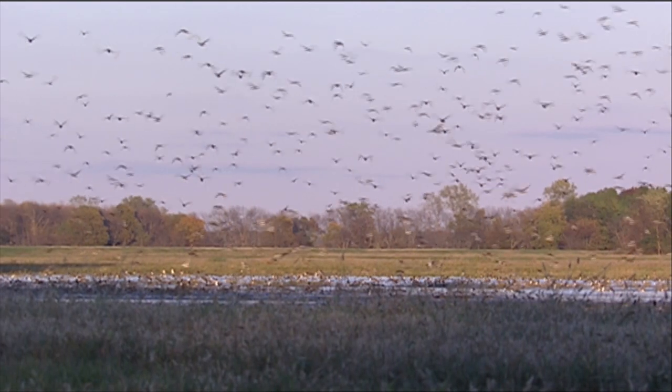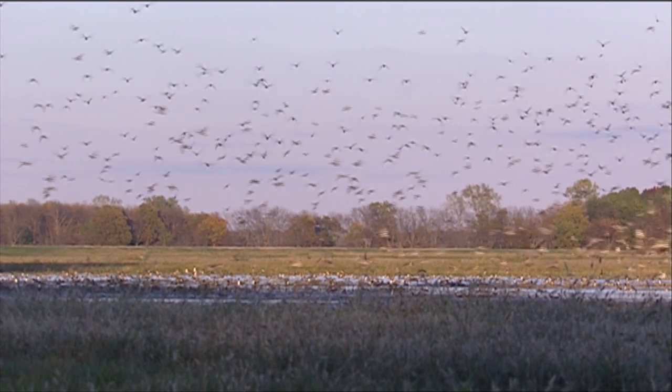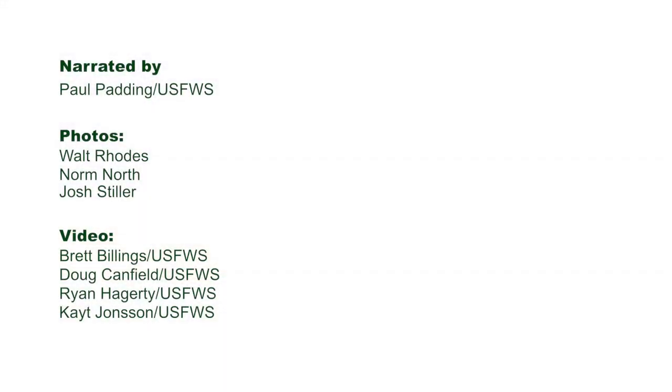We hope this gave you new insight in identifying mallards. And if you're looking for more species, check out the other videos in our series.